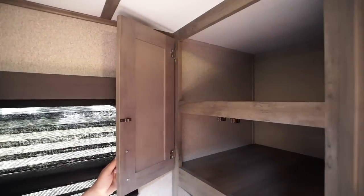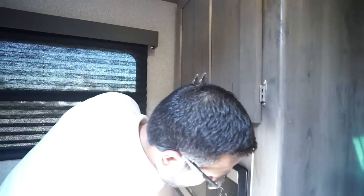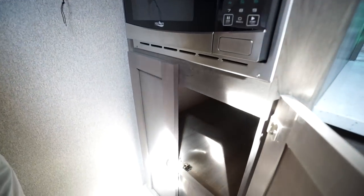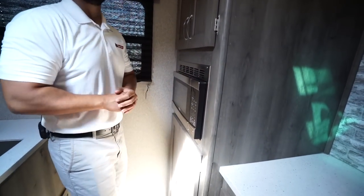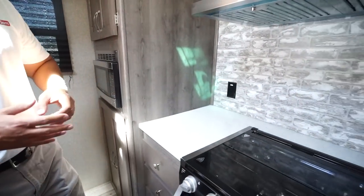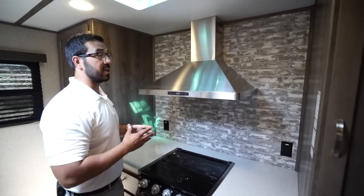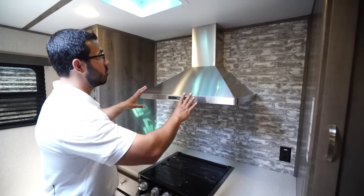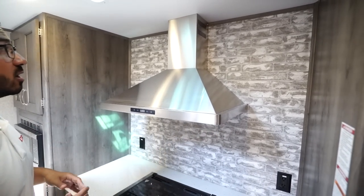Big storage up top and down below in the very back. You have the microwave right in between, and then in the very back, further helping to make this kitchen really pop and stand out, you have this beautiful residential-style stainless steel hood.